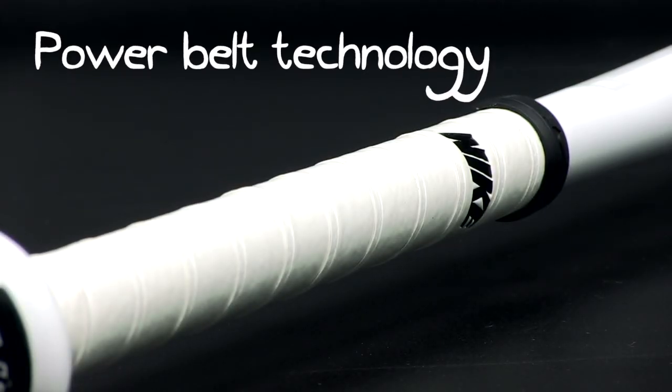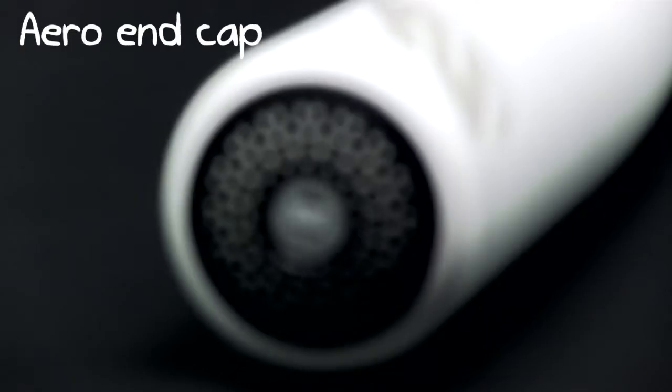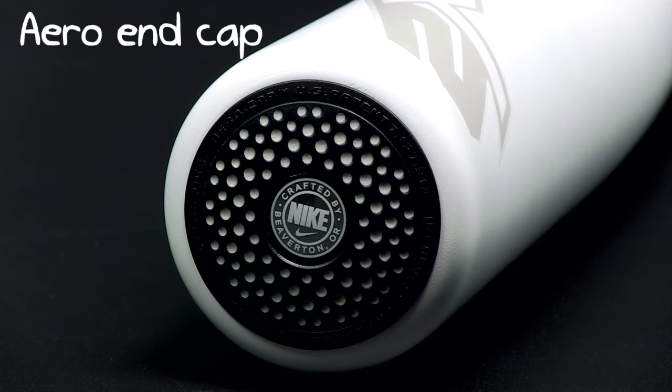Topped off with Nike's patented Aero End Cap that is 3% more aerodynamic than a normal end cap, the bat speed is further increased to help you smack more home runs.